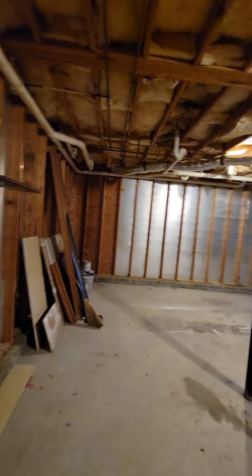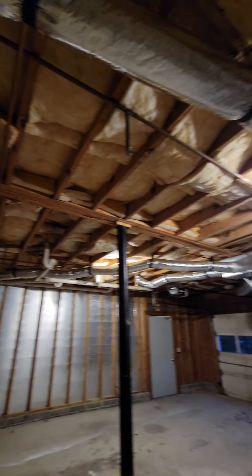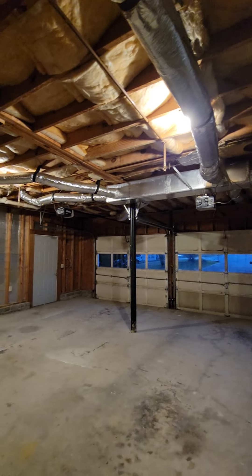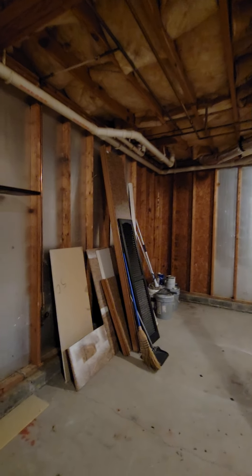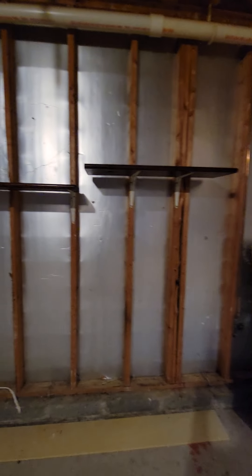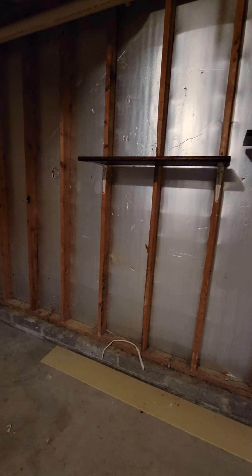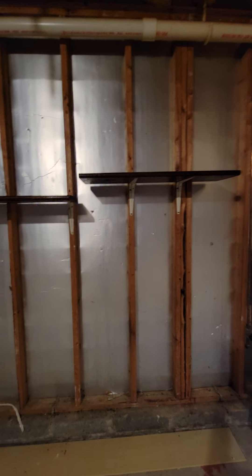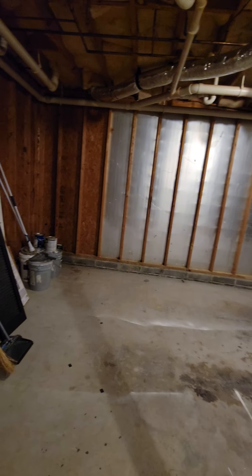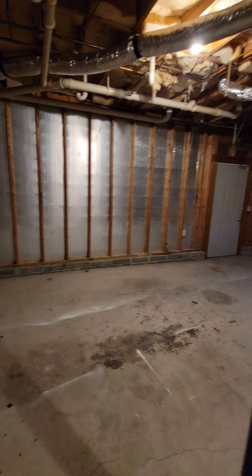A lot of places are like this where they'll insulate the roof of the garage, but if they don't actually drywall the sides, they won't insulate the sides. But if you would insulate these sides and eventually put drywall on them, not only would you be able to use the space better by putting shelving in — like they put that shelving on the studs — but it would also control the temperature in here better.